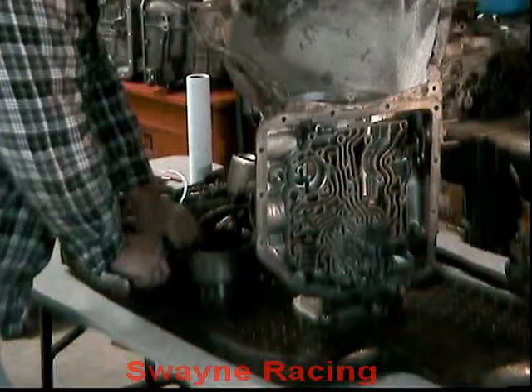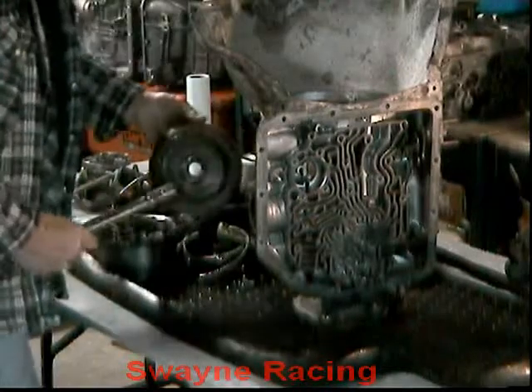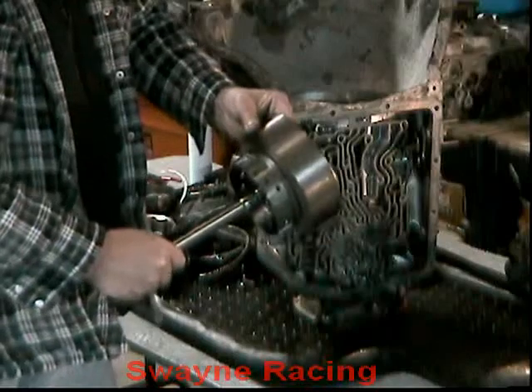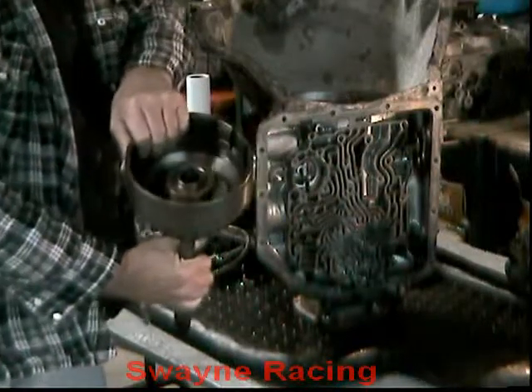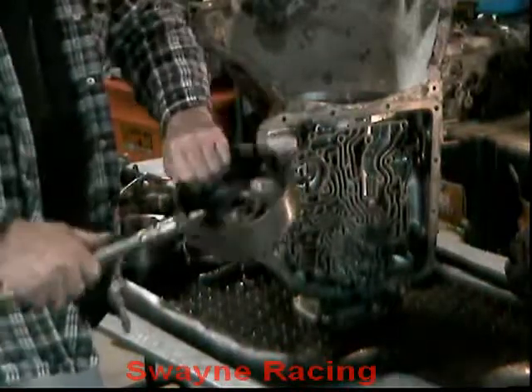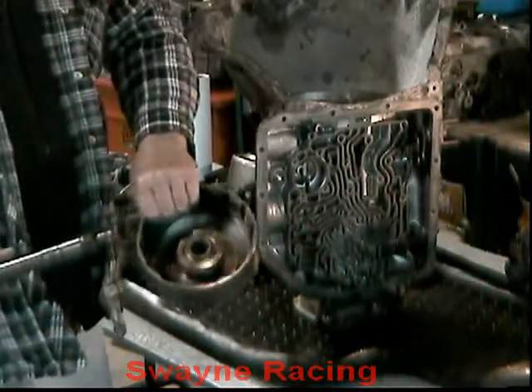One thing I forgot to mention earlier — with the forward drum, you may have noticed the shaft was in this drum before. What I've done is taken a hammer and a socket and knocked that shaft out, so we can get the tool in to release the spring plate for the snap ring.